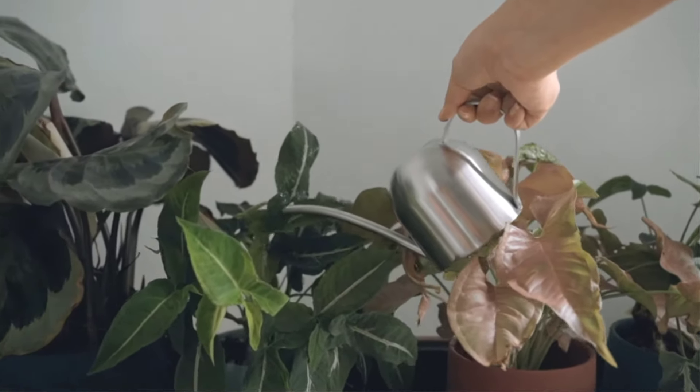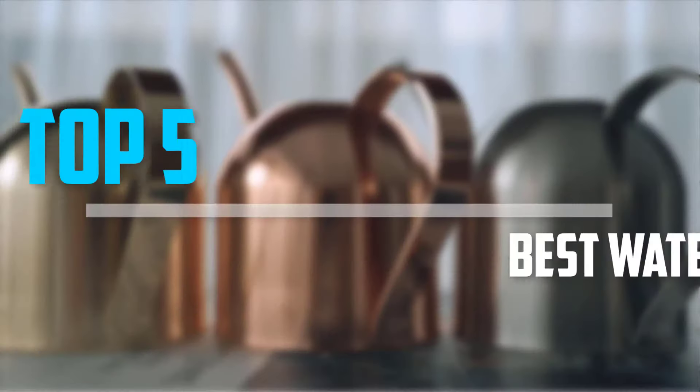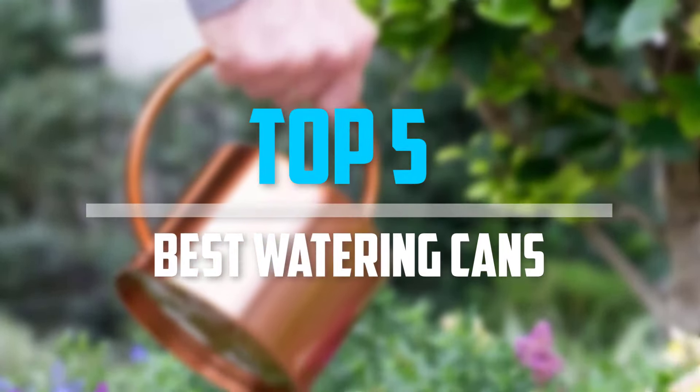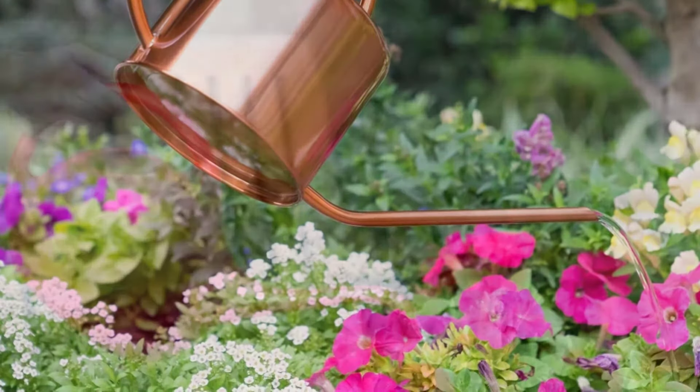Are you looking for the best watering cans in your budget? In today's video we break down the top 5 best watering cans that are available on the market. I made this list based on their price, quality, durability and more.